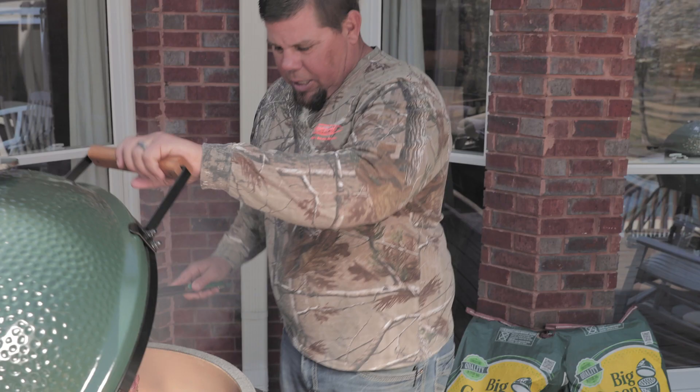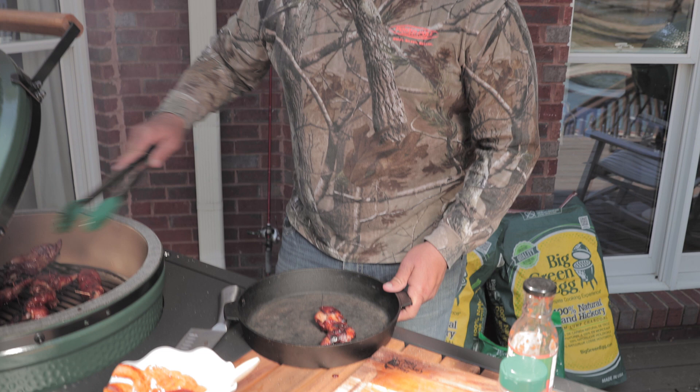It's time to take the bacon-wrapped quail off — bacon-wrapped glazed quail, that is. Look at this. I believe that these are going to taste excellent.